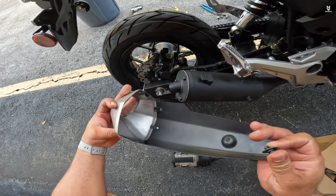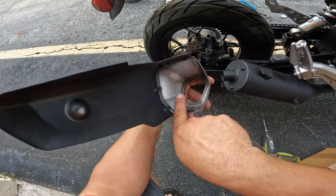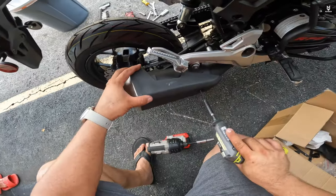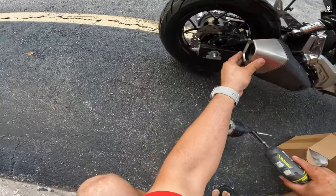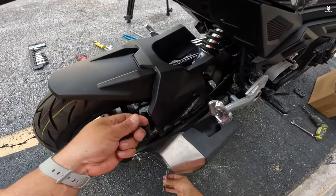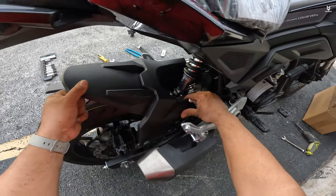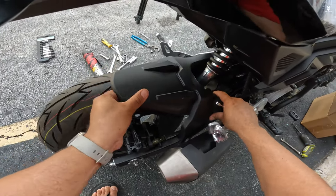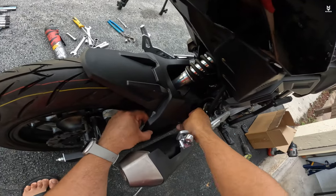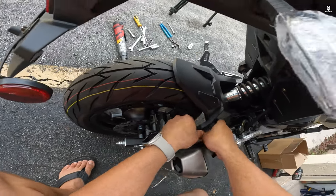Now we do the muffler heat shield. For this you have two mounts which have rubber pieces on them — they slide through here. You're going to have to see what you're doing to get them in. There you go, the heat shield is on. For the rear fender you're going to have four 8-millimeter screws, and you might need an 8-millimeter wrench because it's really hard to get on without it. You have a very tight space at least on the muffler side. You have two on the right and two on the left.